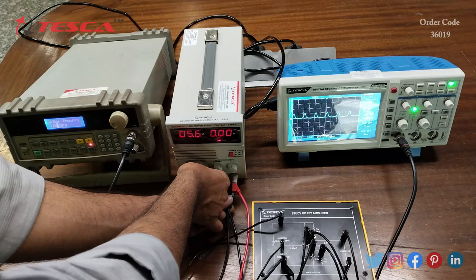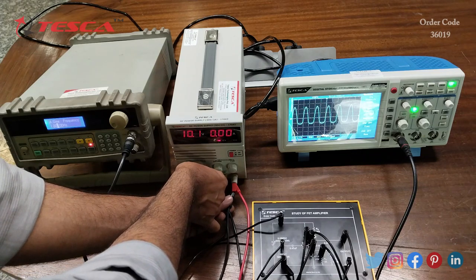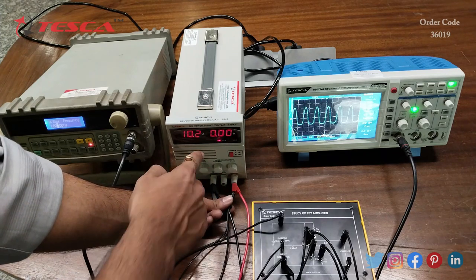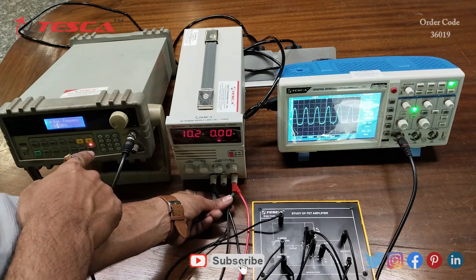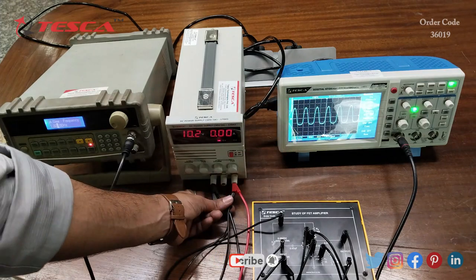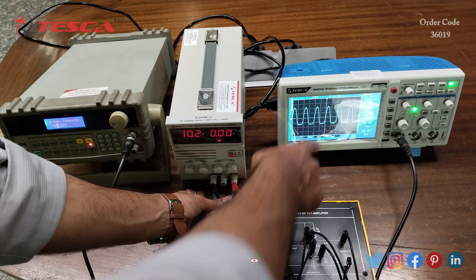By varying this port we can give 10 volt DC supply. Here you can see that on the supply we are giving 10 volt DC, and from the function generator we are giving a 1 kilohertz sine wave. Here on the DSO you can observe the waveform — this is the waveform which we get at the output.